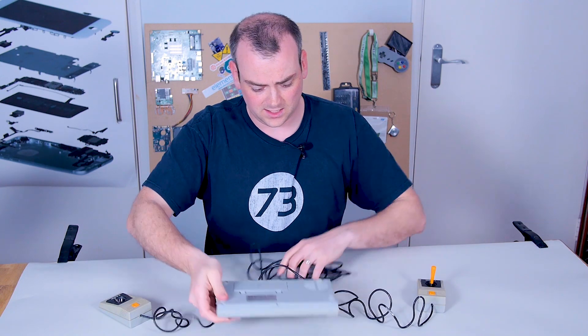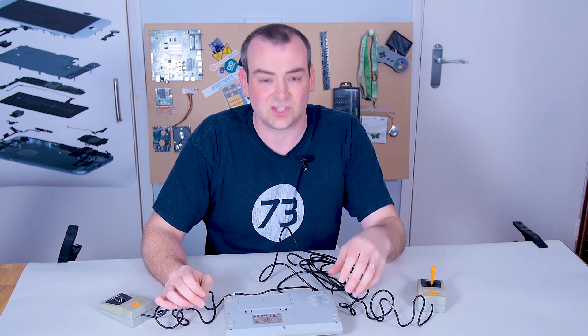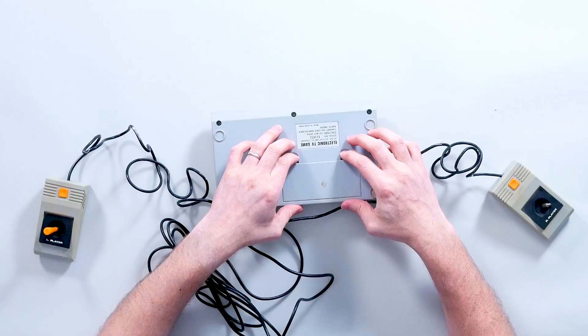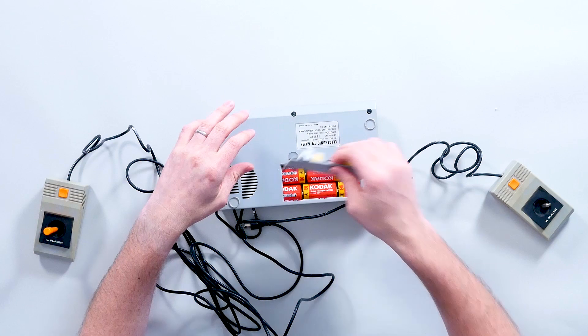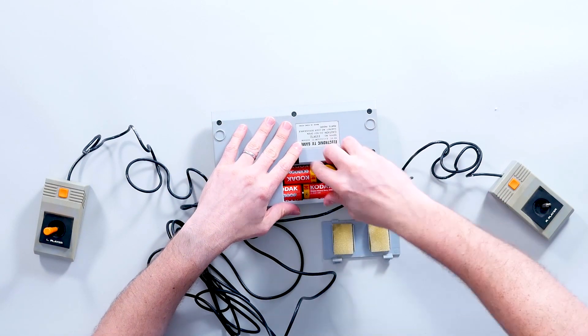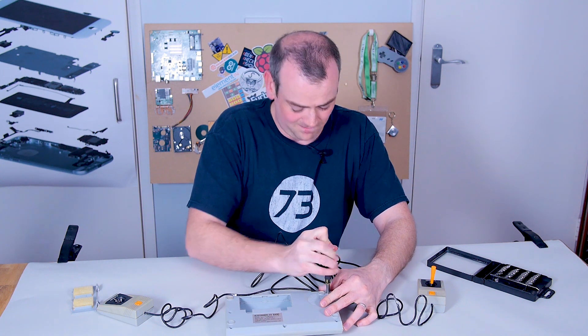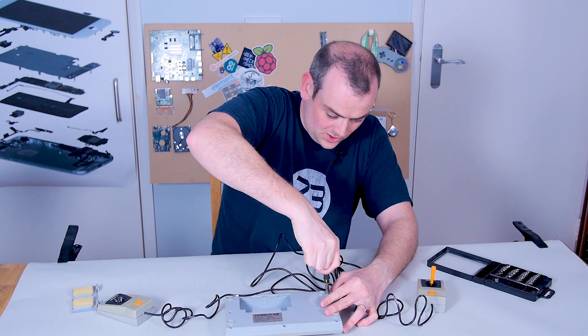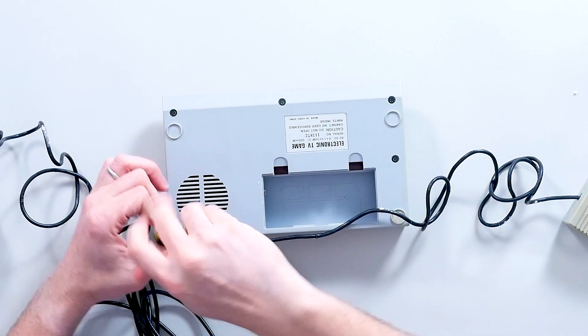First thing I guess is going to be to turn this over and take out the masses of batteries. This thing runs on six C cells at nine volts, which under normal circumstances means it costs a fortune to run. This is a nice old electronic device which has actually got real screws on the bottom - crusty screws, but screws nonetheless.